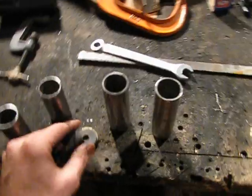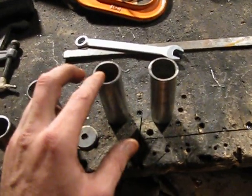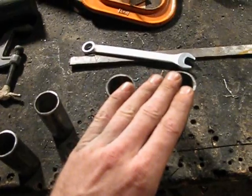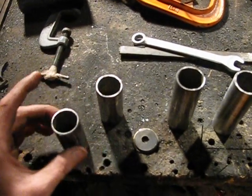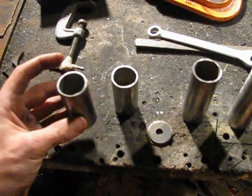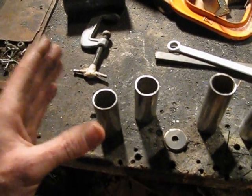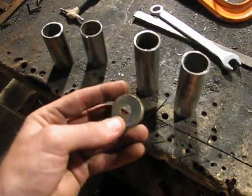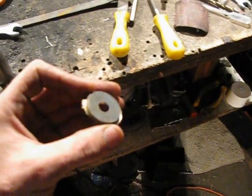I cut two of them at three and three quarters, and they will be the ones that go on the outside of the tires. And then I've got two here that are two and three quarters, and these are the ones that are going to go on the inside of the tires, between the tire and the pillow block bearing.